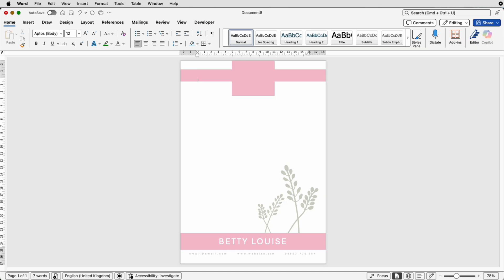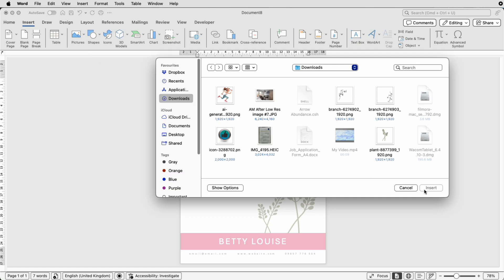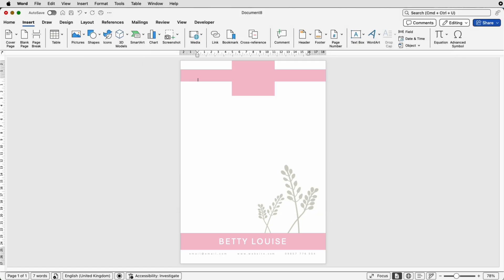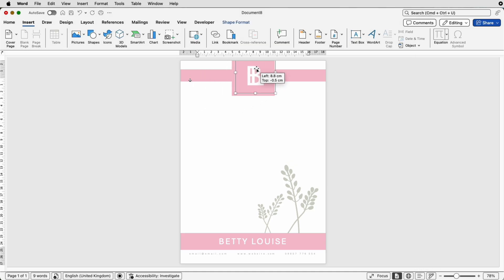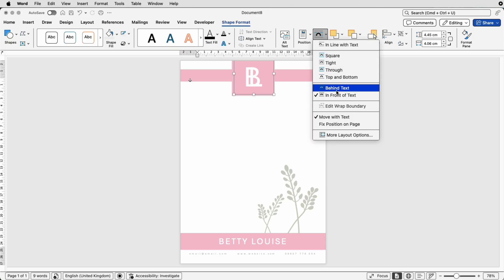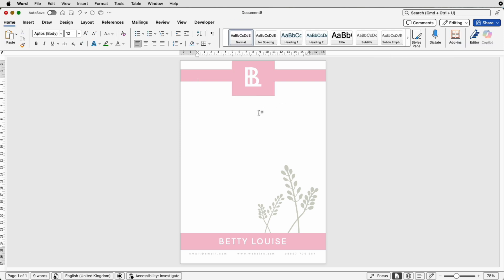To insert your logo, go to Insert > Picture > Picture From File, select the picture you want, and click Insert. Don't forget to right-click or go to Shape Format > Wrap Text > In Front of Text so you can move it. Then go to Align > Align to Center and make sure you're happy with the look.